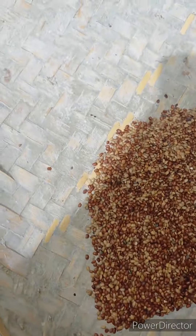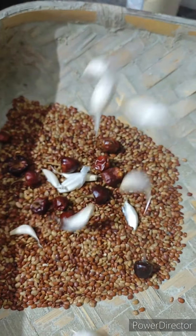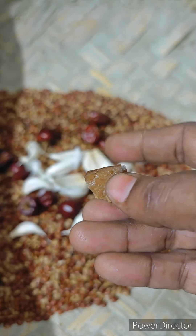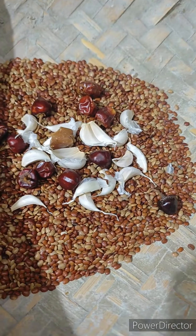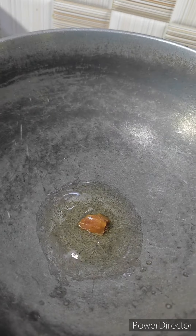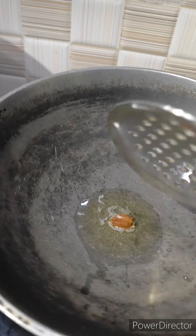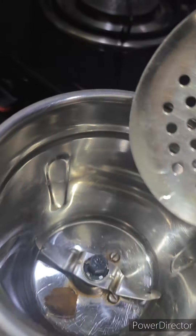We are going to make a lot of weight loss. We are going to wash it for 4 minutes. Please use a lot of this. We are going to make the best in this video and start with this ingredient.